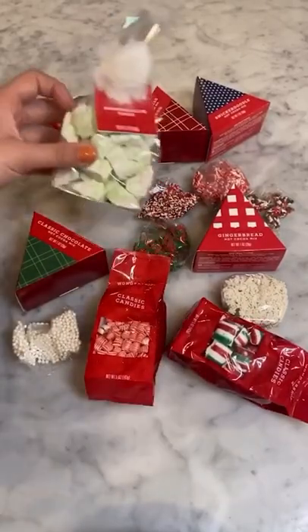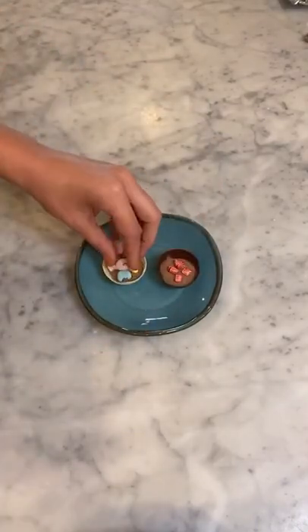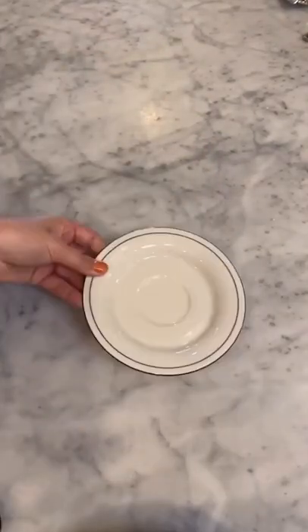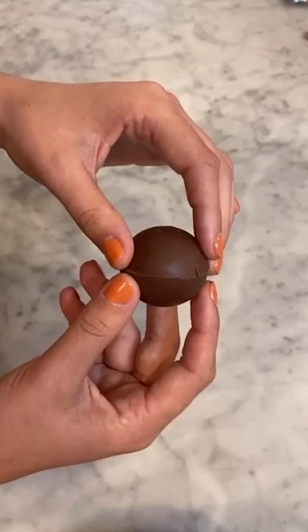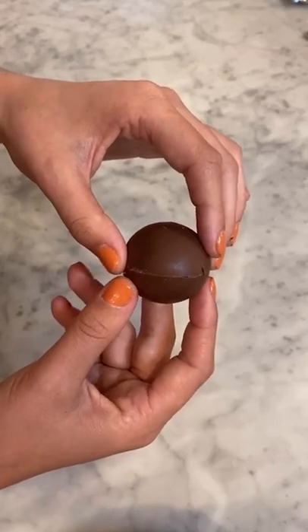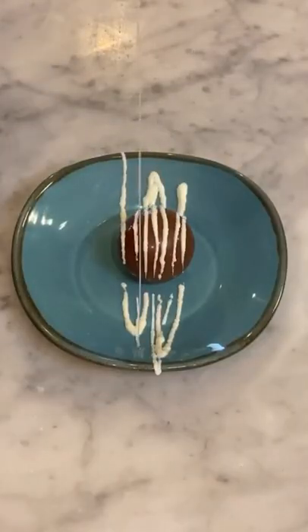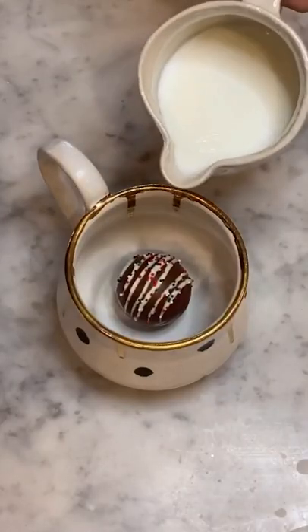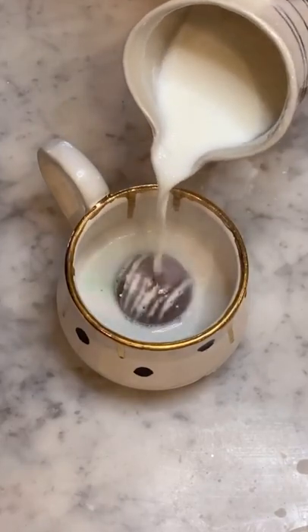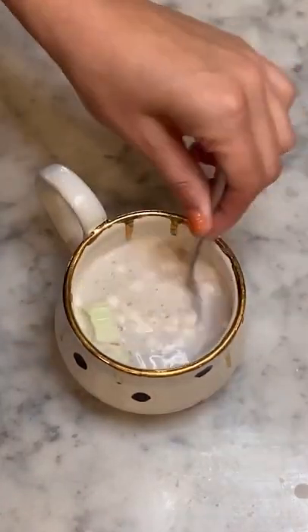Grab your favorite hot chocolate mix and toppings — this could be peppermint, caramel, or marshmallows — and put it into the bottom half of the spheres. Using a plate warmed in the microwave, carefully melt the outer edge of the top half of the sphere. Secure the two halves together with melted chocolate. Now decorate your hot chocolate bomb however you want — I used white chocolate and festive sprinkles. Pour steaming hot milk over the hot chocolate bomb and watch as it explodes into chocolatey goodness.